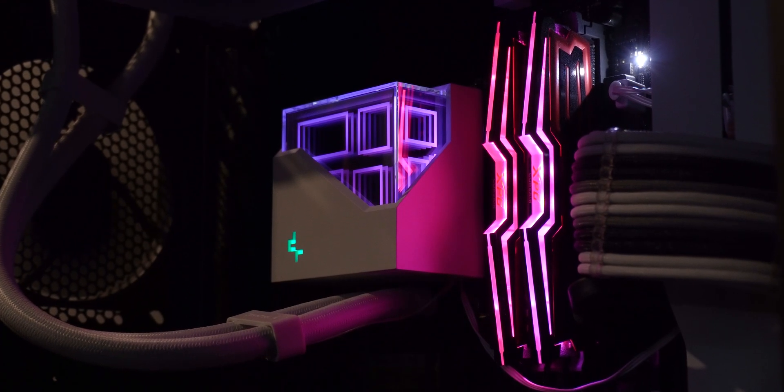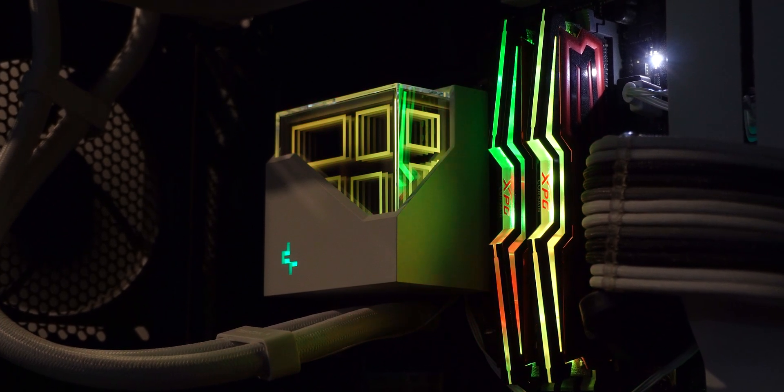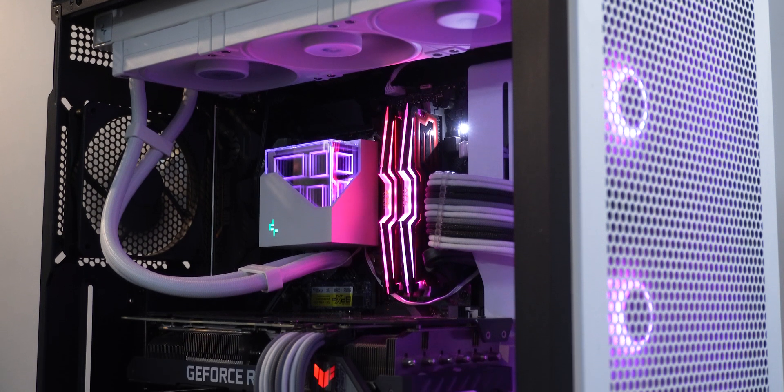This liquid cooler is priced quite close to its competition, and I wonder if people would prefer it over options like the Galahad or Arctic AIOs. I'm impressed with what Deepcool offers in terms of performance and aesthetics. If this cooler is winning over the competition in any area, it's the pump design and how well the infinity RGB has been implemented — it looks quite modern and apt for 2023.